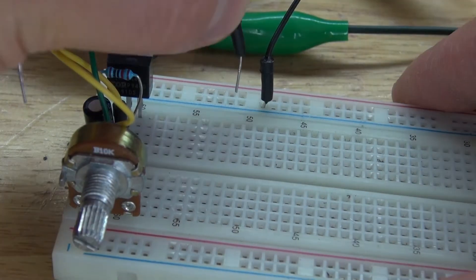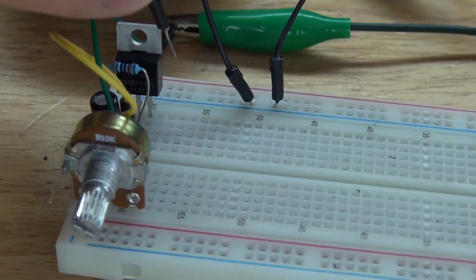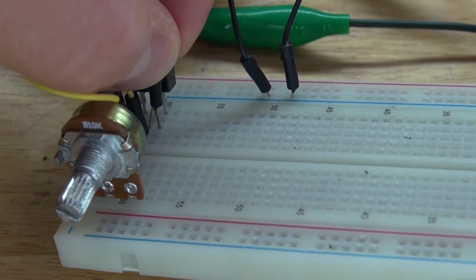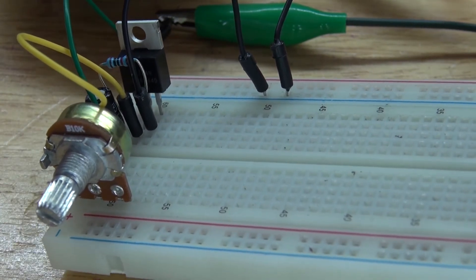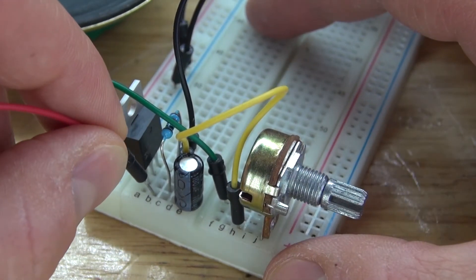Next, I'm going to take another jumper cable and connect it to the negative rail, then connect that to the source of the MOSFET, which will cause the MOSFET to be grounded. Next, I'm going to take a jumper cable and connect it to the negative of the electrolytic capacitor.